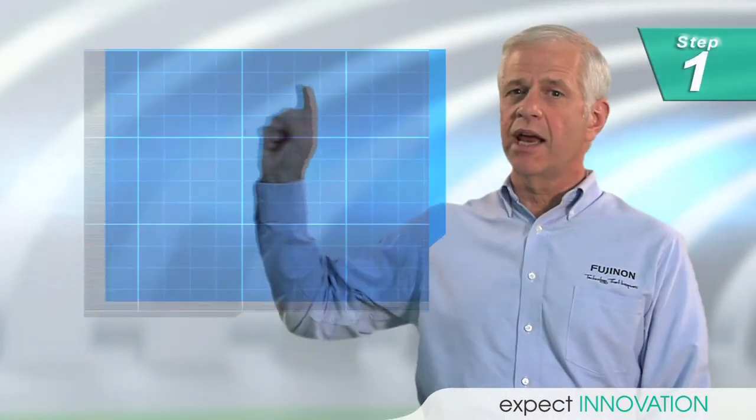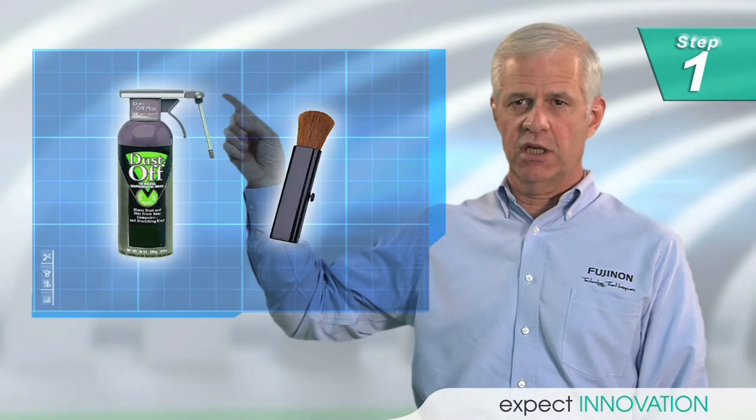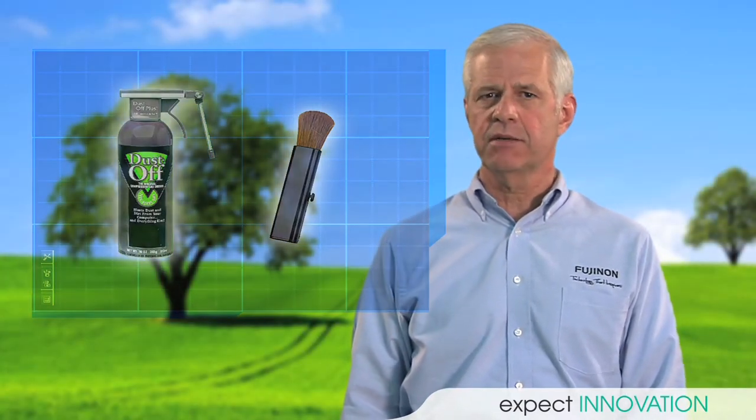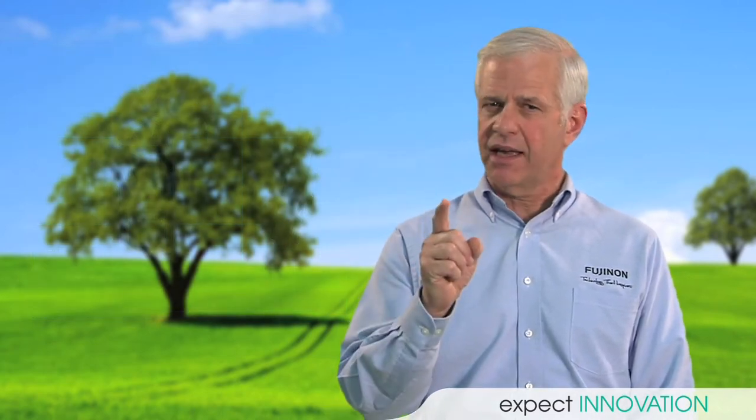Step 1: Use an air gun and a lens brush to wipe off any loose dust. If you're on location and don't have either of these, you can gently blow on the lens, but this should be done as your last resort.